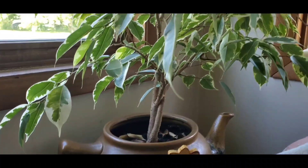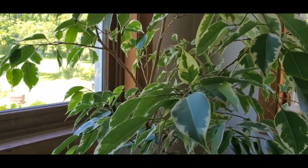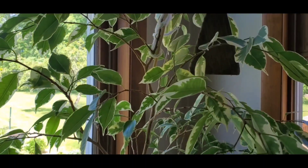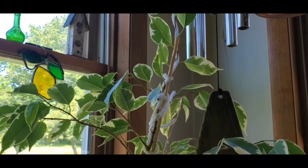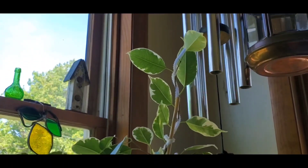Jason and I mostly grow food, but we do enjoy a few house plant hobbies. In an upcoming video, we are going to trim our ficus tree — it's like a little bonsai.